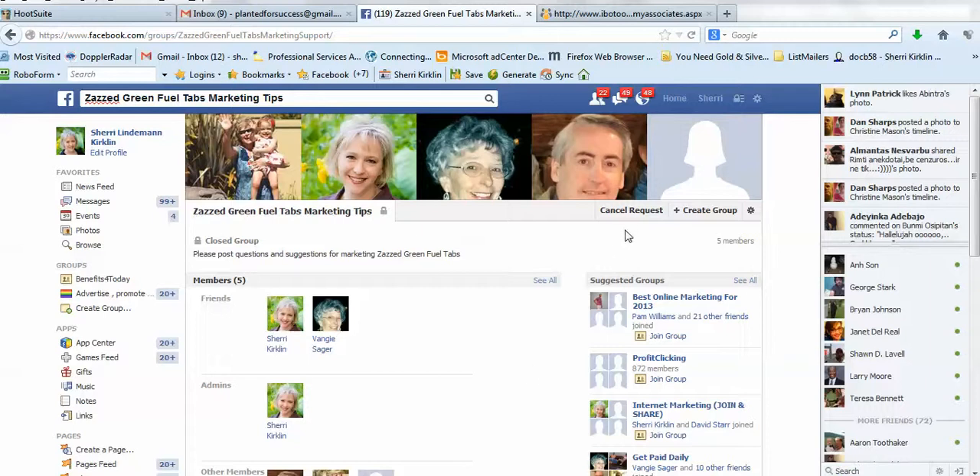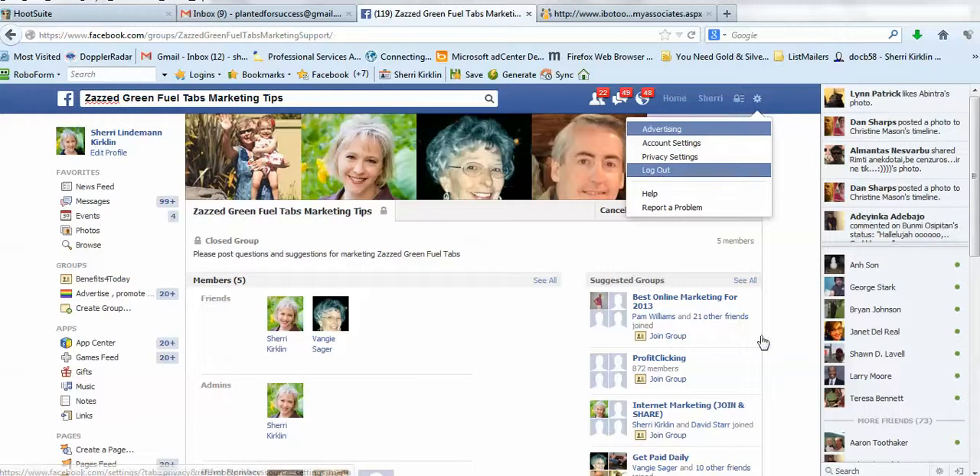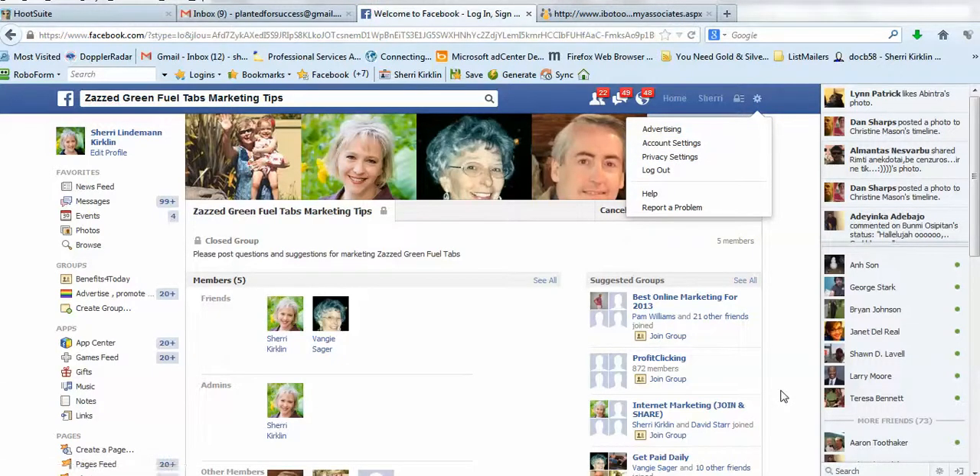I'm going to log out of this account — this is not a Facebook account that I use often — and log back into my other account so I can show you a few more things. Bear with me just a minute. Thanks for your patience.